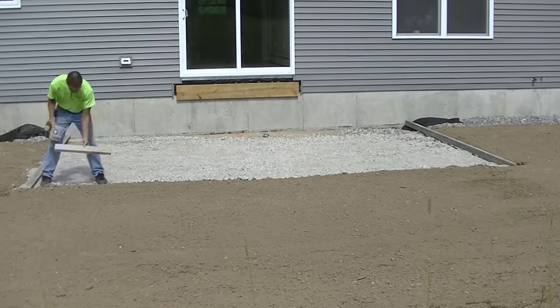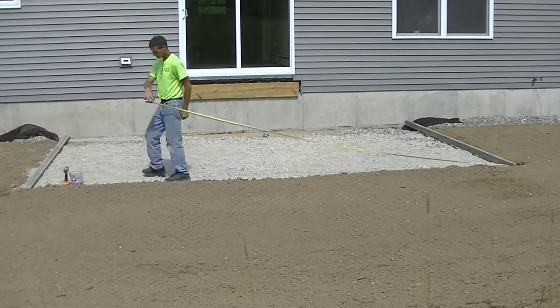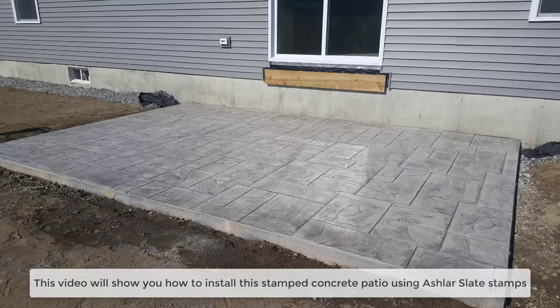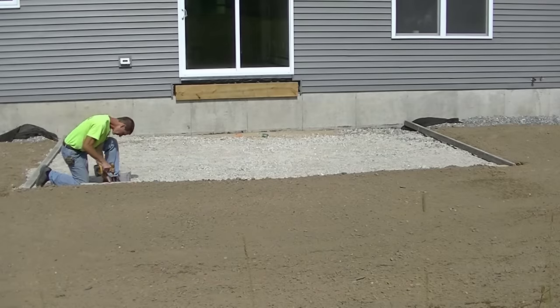Hey everybody, Mike here with EverythingAboutConcrete.com. In this video I'm going to show you a complete stamped concrete patio — how I pour it, how I finish it, how I stamp it, everything. If you watch the whole video you'll get to see the whole package.